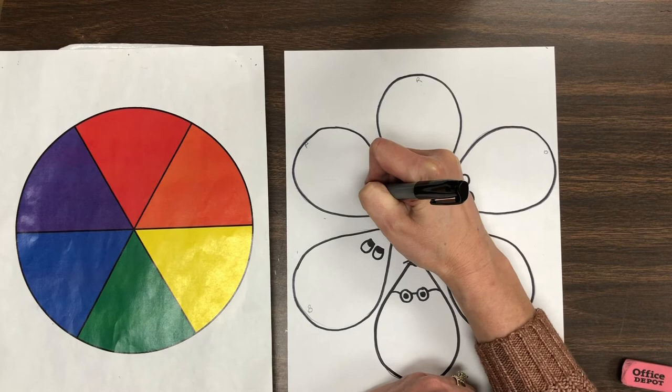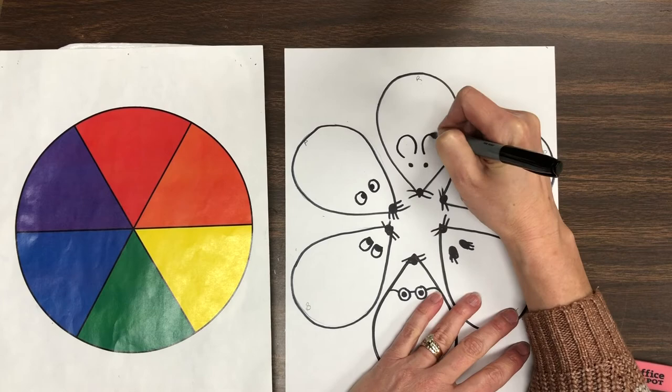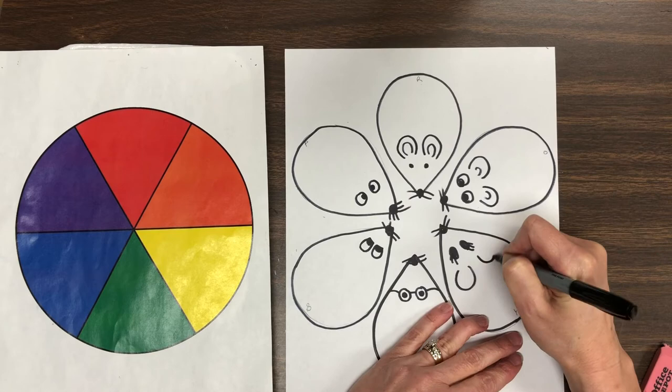After all of the mice have their eyes, let's give them ears. Two bumps make ears. You could even use four bumps if you want to draw the insides of the ears. Each little mouse needs ears.